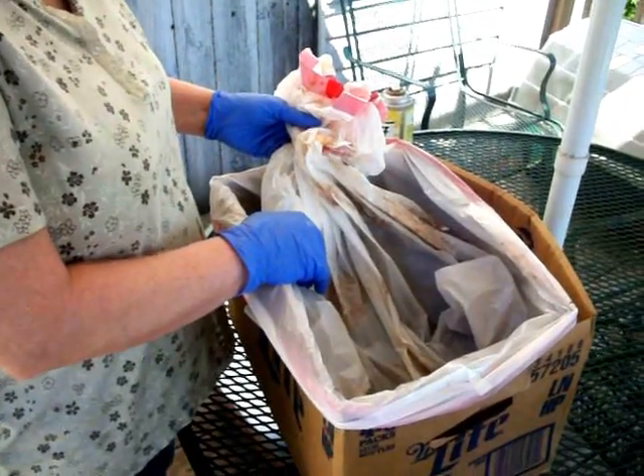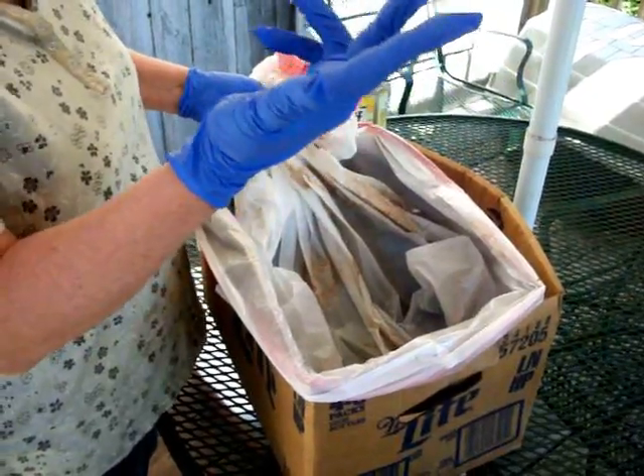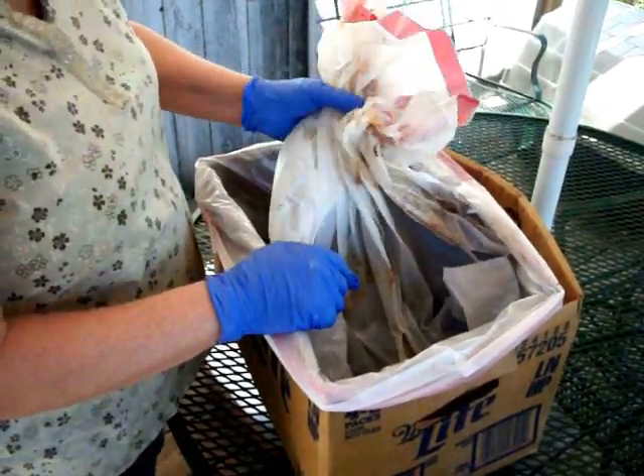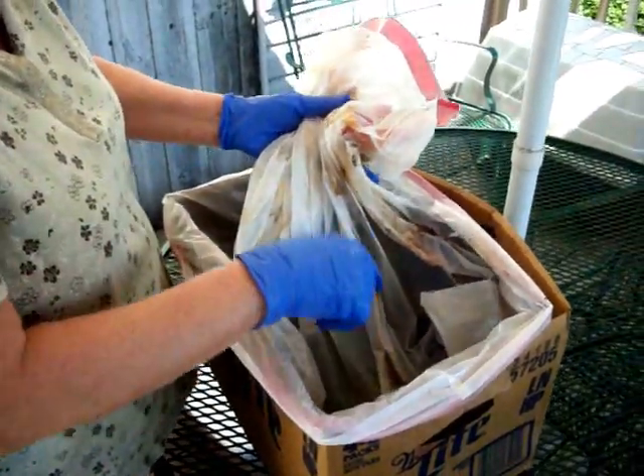Today is Thursday, so we've had Monday, Tuesday, Wednesday, Thursday — three and a half days that they've been soaking. And you can tell by the looks of the bag, all the crud that has been melted off of these pots.